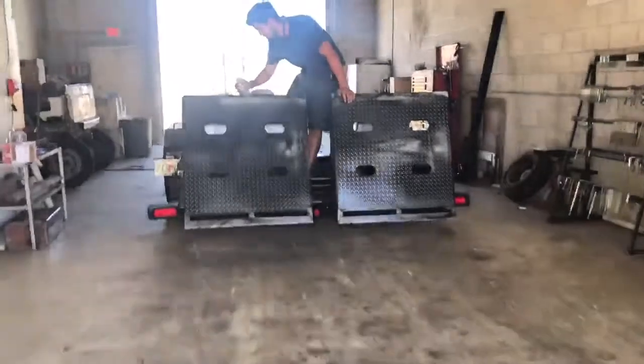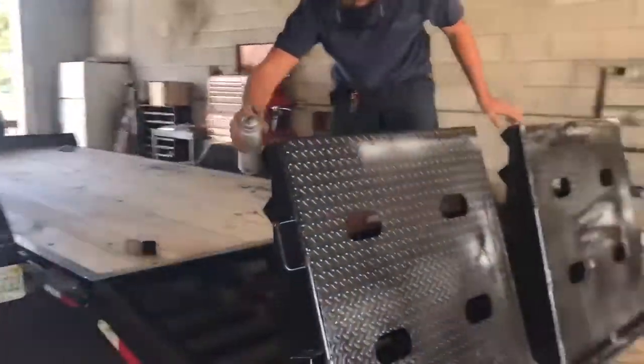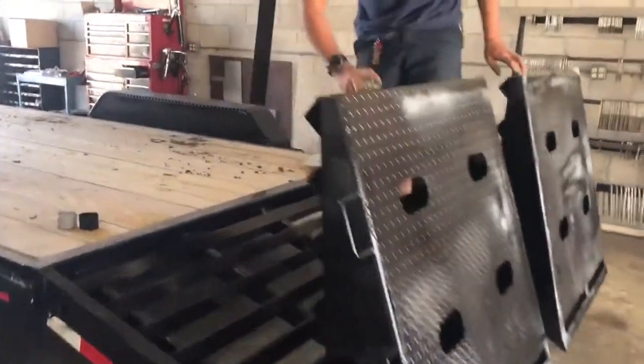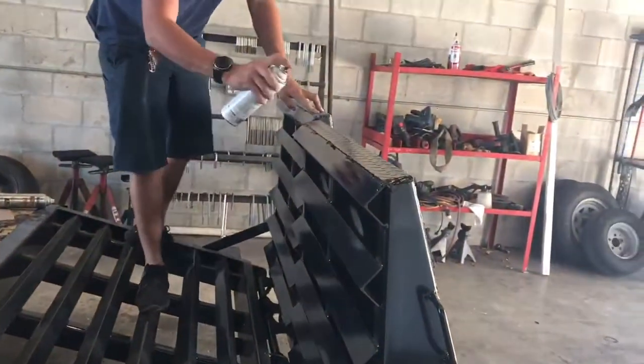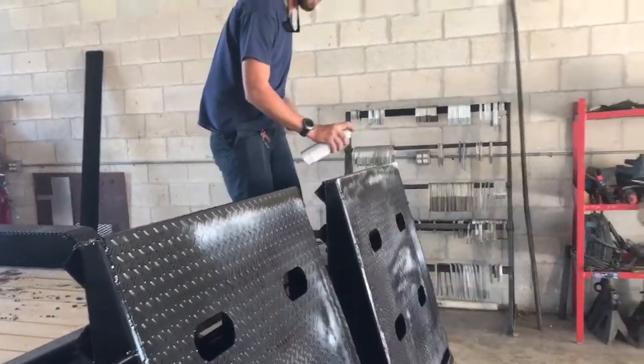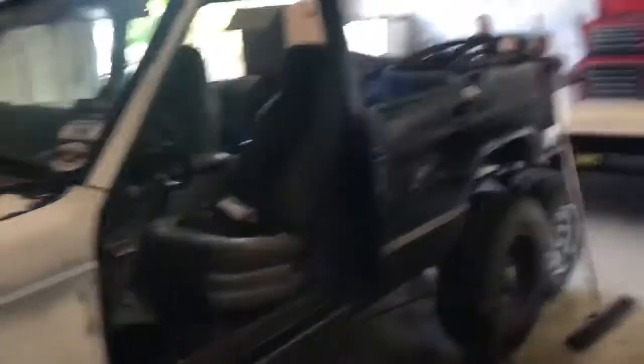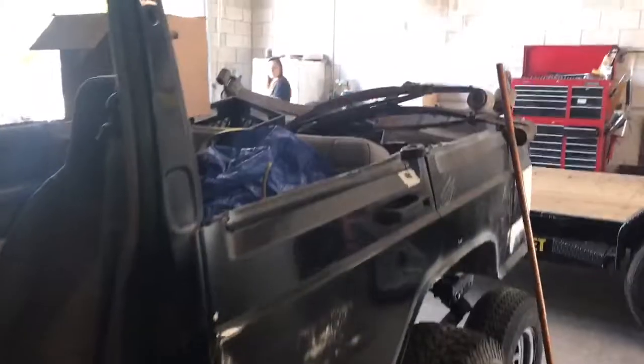Hey buddy, how's it going? What are you spray painting in there — is this your trailer? Fixing the black scraping, good job. While we're here in the shop, Dylan's chop top Jeep is right here behind me. This is probably the best thing I've ever seen — this is the good old mud Jeep.